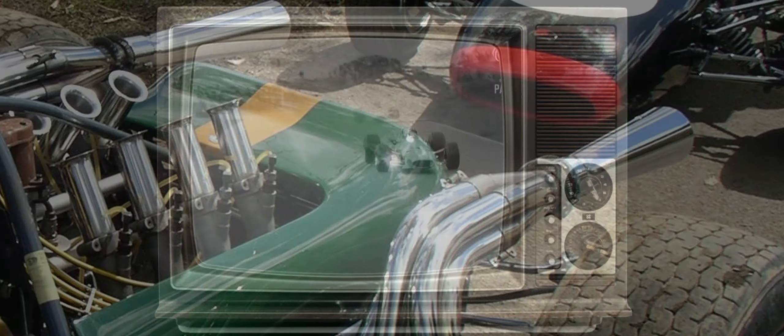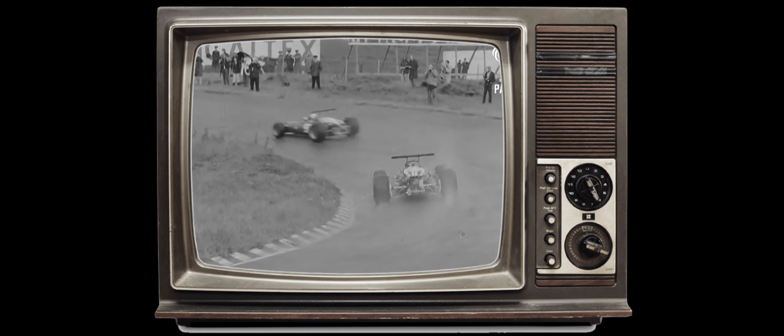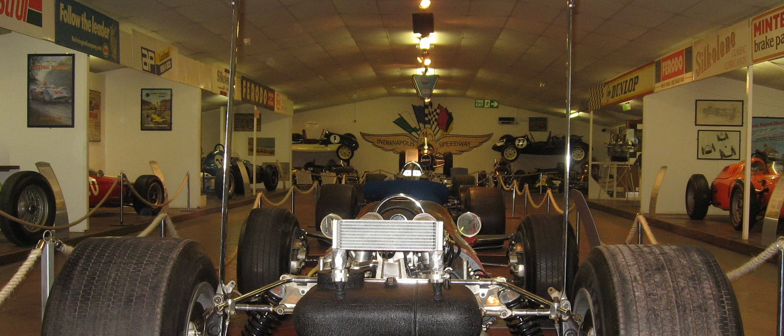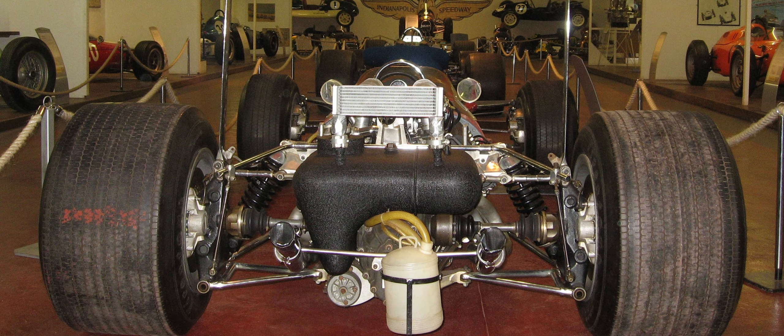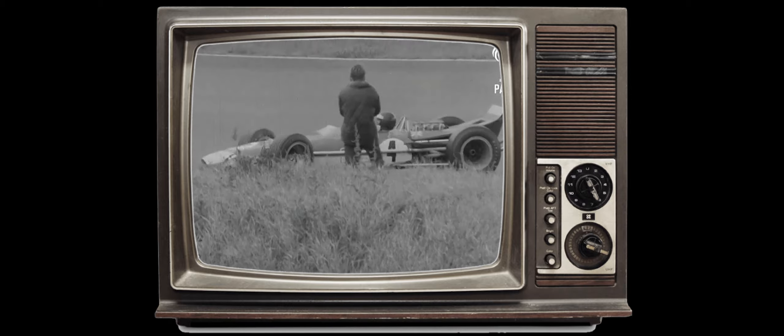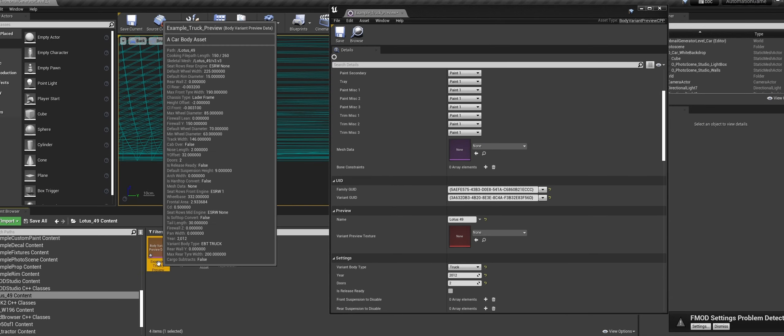Either way, 1968 — which is the year we're doing right now — saw leaps and bounds in wing technology, and that led to having wings directly connected to suspension. After all, you don't need to push the vehicle down, just the wheels. This was incredibly dangerous. So let's get this going.